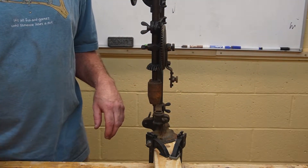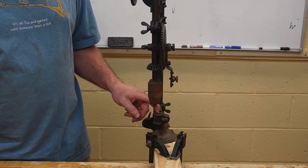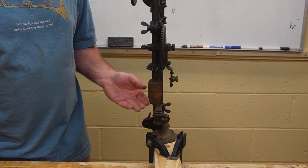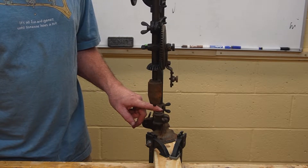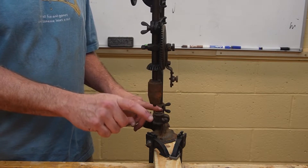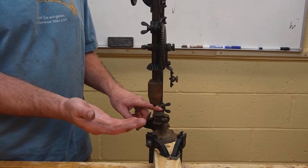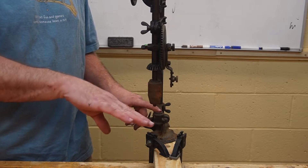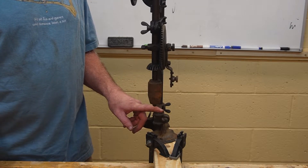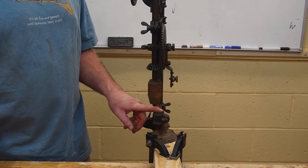A couple of problems with it. One is that the table is missing. There is supposed to be a table that sits on this arm — like a regular drill press, you would have a table on it to hold the work. The table that came with this had a flat side, and then you could flip it over and there was a drill press vise on the top. So you could use one side if you didn't need the work holding, and then flip it over and that would hold it. We have to see if we can either reproduce it or find one — finding one might be a challenge, but we'll see.